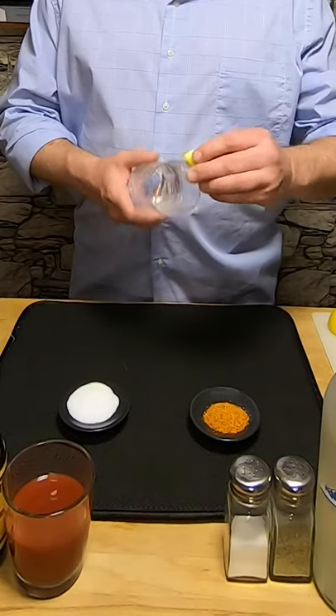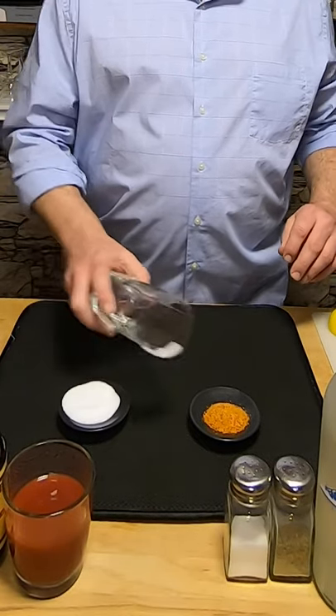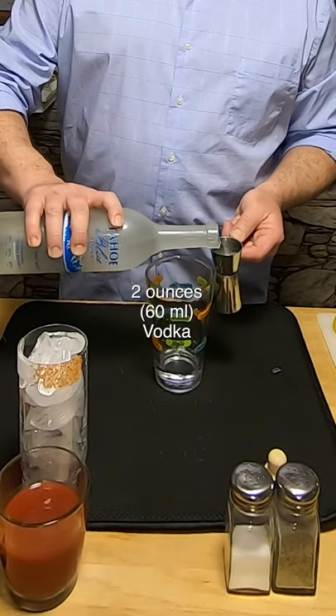Let's make the drink. I like to rim half the glass with salt and Tajín — so I do a little salt, move it over, do a little Tajín. I like to start with two ounces of Tahoe Blue Vodka.